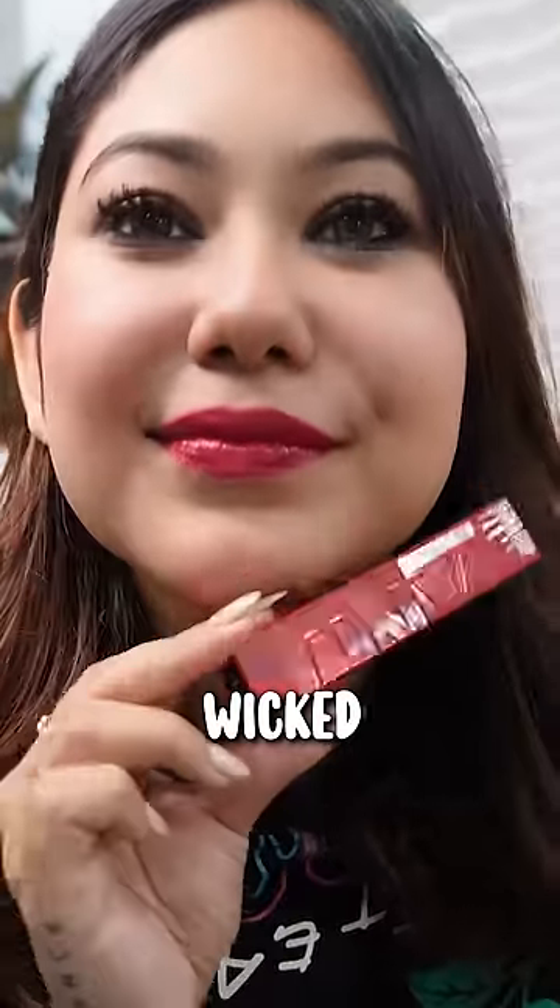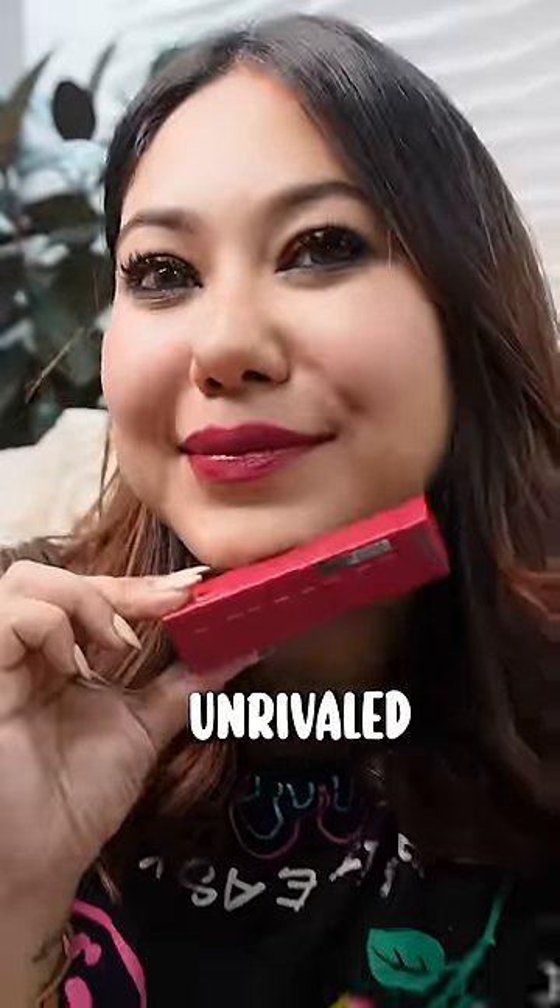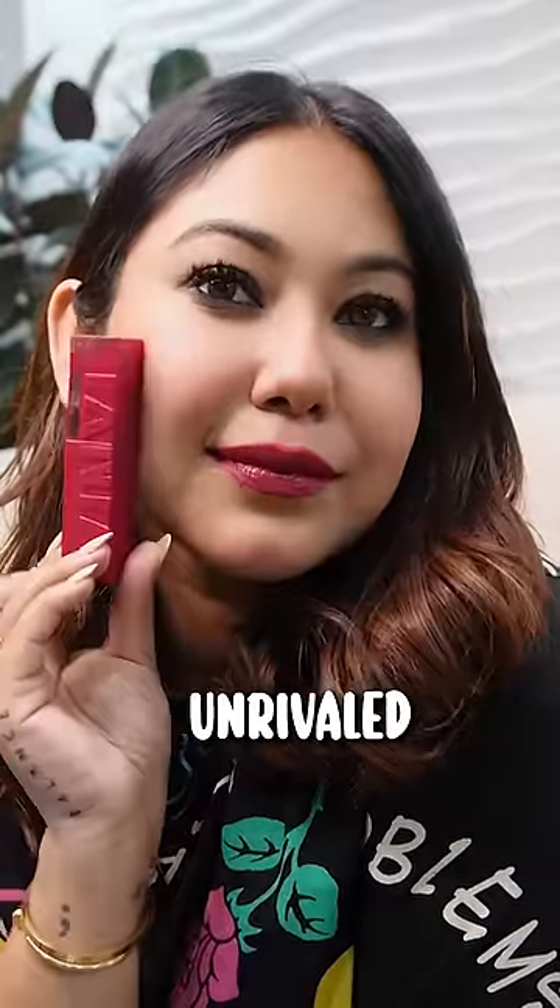Now let's go to darker shades. First is Wicked, and this is the perfect Christmas sort of red — it looks very bright. I have 6 shades of this range. The last shade is Unrivaled, which is a berry red. It's not dark, but it's a little pinkish tone.